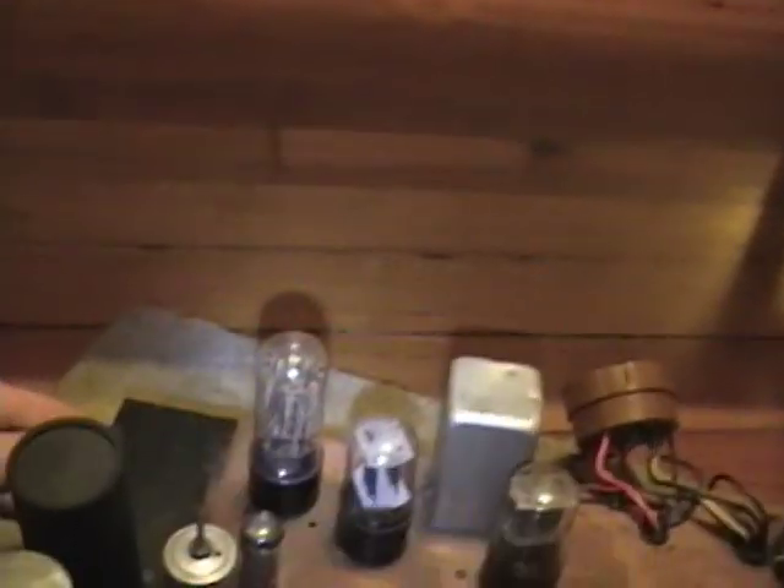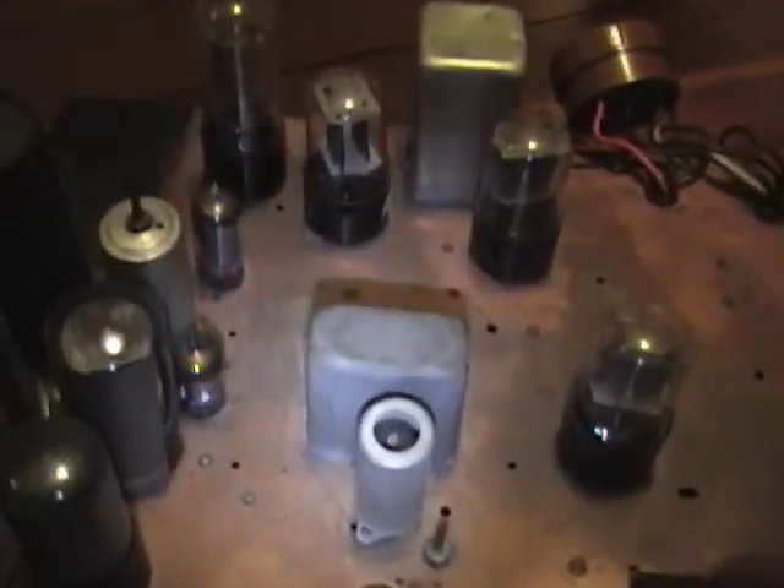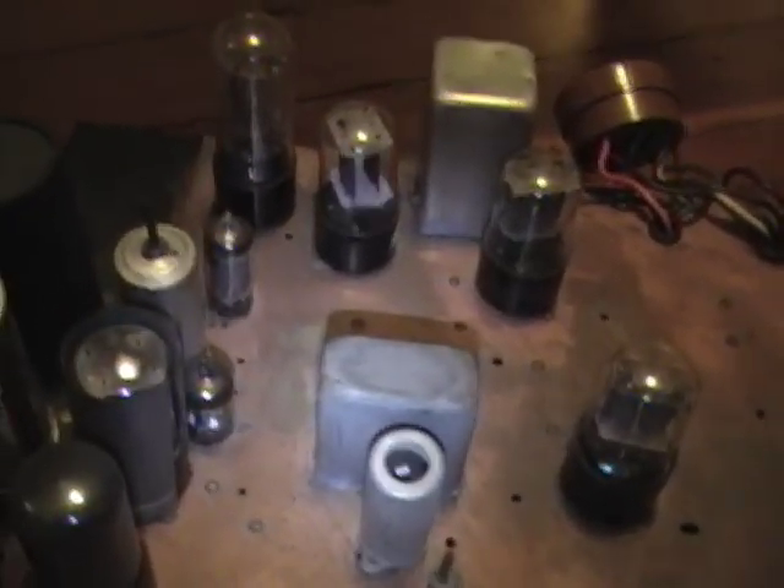A few other interesting innovations: for the video detector inside this metal box, they actually use a germanium diode. I think this was the very first set to use a germanium diode instead of a tube for the video detector.